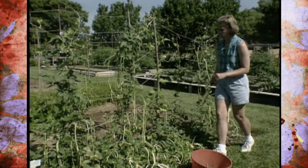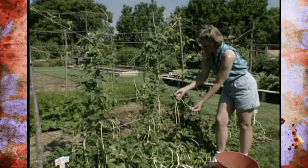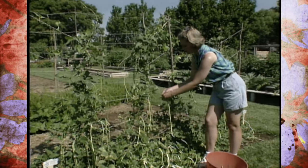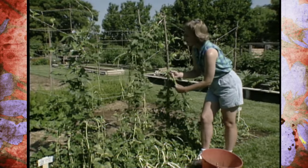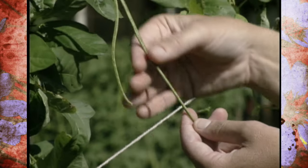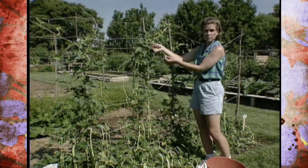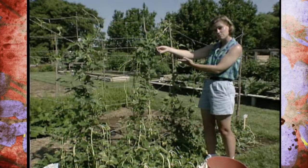Over here we've got some beans that are just right — about a foot to a foot and a half long. When you pick these they'll be nice and tender and ready to use in a stir fry. They're very good when fried; that's their maximum flavor and texture. Up here I've got a bean I could harvest because it is small — you can harvest them young, but you lose some production, so for maximum production leave them on a little bit longer.